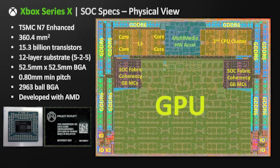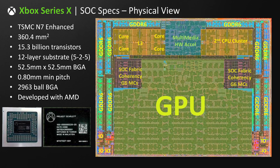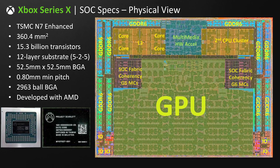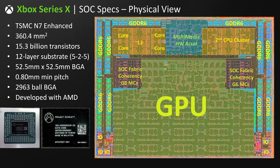One further takeaway: 52 RDNA2 compute units at 1.825 GHz, plus the overhead of the Zen 2 CPU cluster, and it's all just drawing 200 to 210 watts of power from the wall — for gaming performance that has been compared to an RTX 2080. I'd say that's really impressive and bodes well for Big Navi.